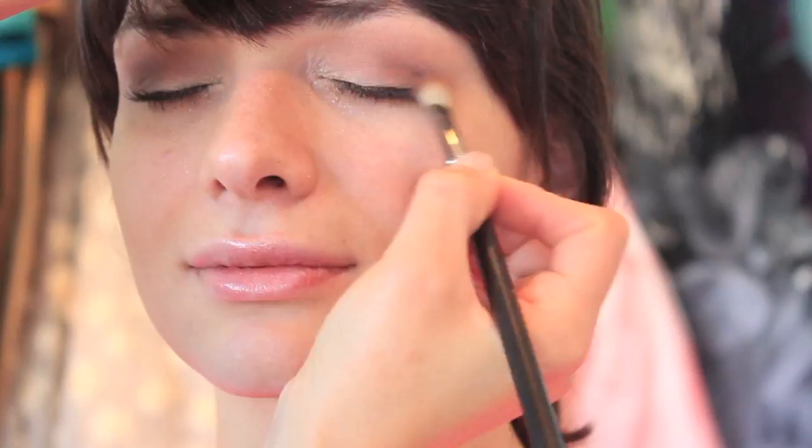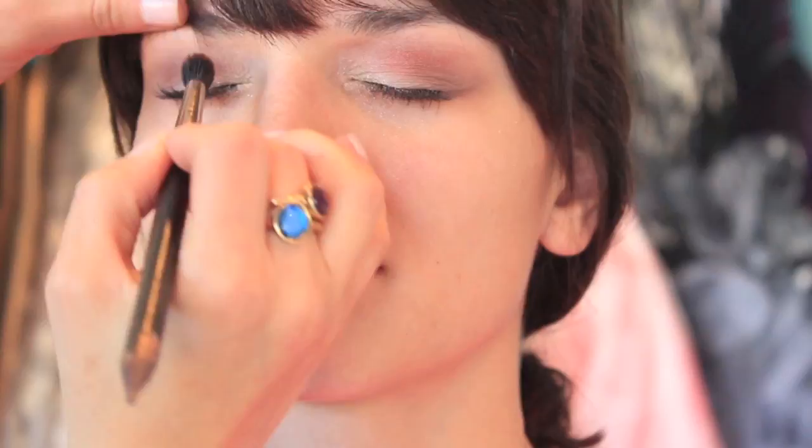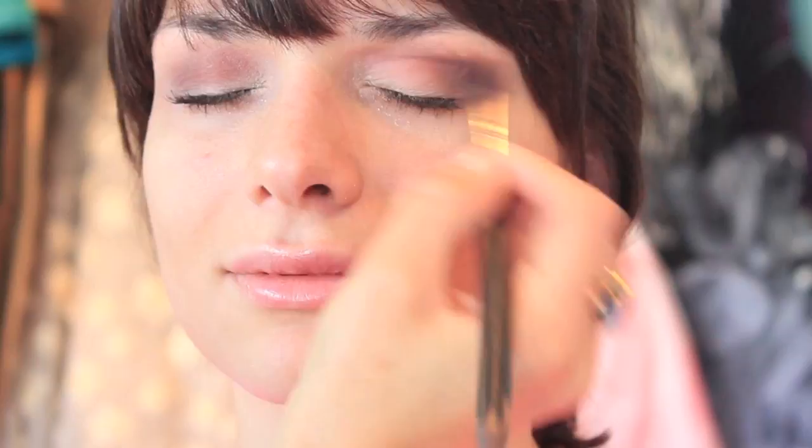I'm going to be using a lot of matte colors. Now I'm just applying Brune again with the 217 and then blending it with the 224. Brune is just a beautiful brown color, and so mixing the Saddle and Brune together gives me a beautiful brown color.